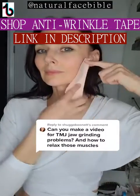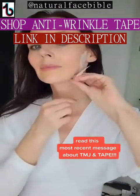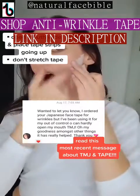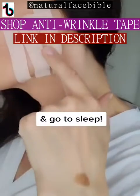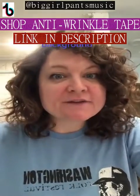How long has this been going on? Okay, y'all, I'm going to try face tapes for the very first time.